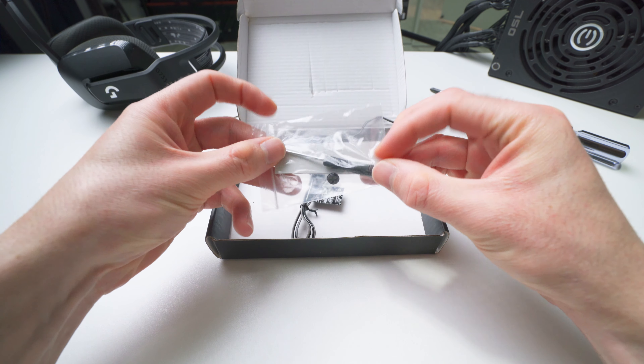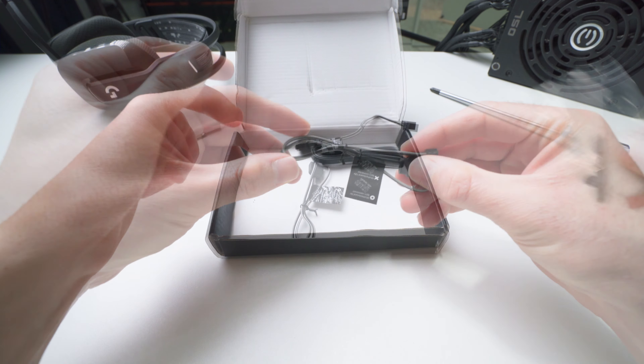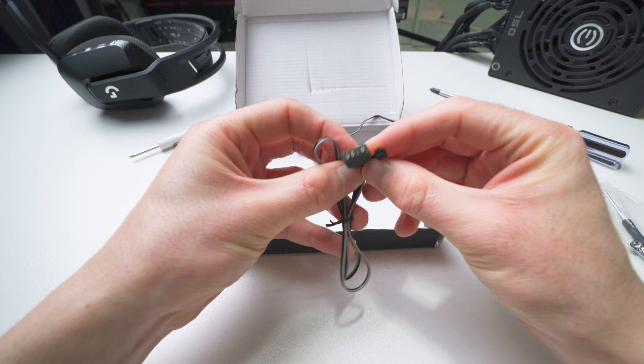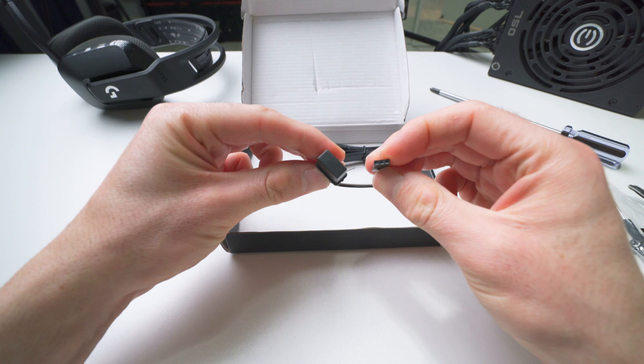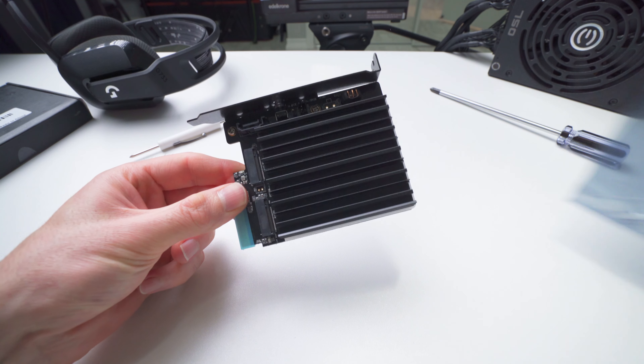Underneath the cardboard insert, we have some cables and other accessories. This small package has some thermal pads, a mounting screw, and a tiny screwdriver. We've got a three-pin, five-volt ARGB cable that you'll need if you want to control the RGB. There's also an adapter cable for connecting the RGB to Gigabyte motherboards, and finally a standard SATA cable.